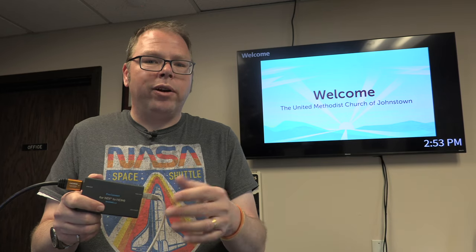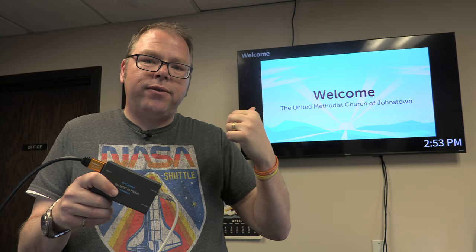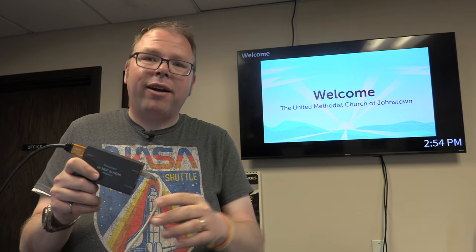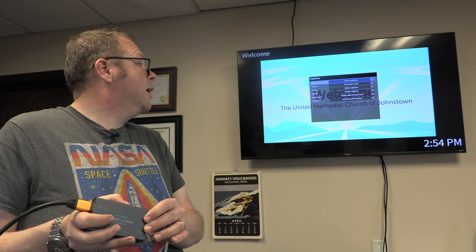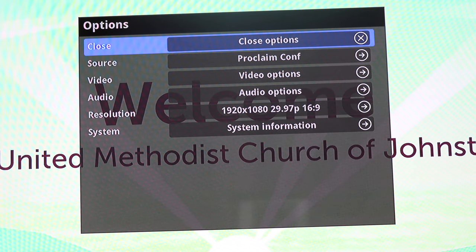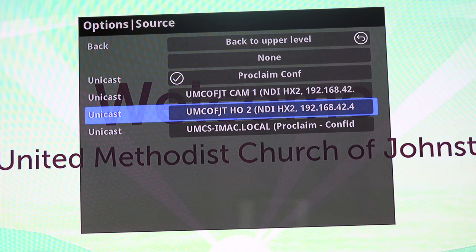One of the great things about NDI is that it's discoverable. If there's an NDI source on your network, it broadcasts that it's there, and a box like this can discover it. You can actually switch between sources right on the box. Right now you're seeing the feed from my presentation software running in a completely different part of the building. I can bring up the on-screen menu, go to Source, hit Select, and you can see everything labeled under unicast — those are the different NDI sources — including Proclaim and a couple of different camera feeds.